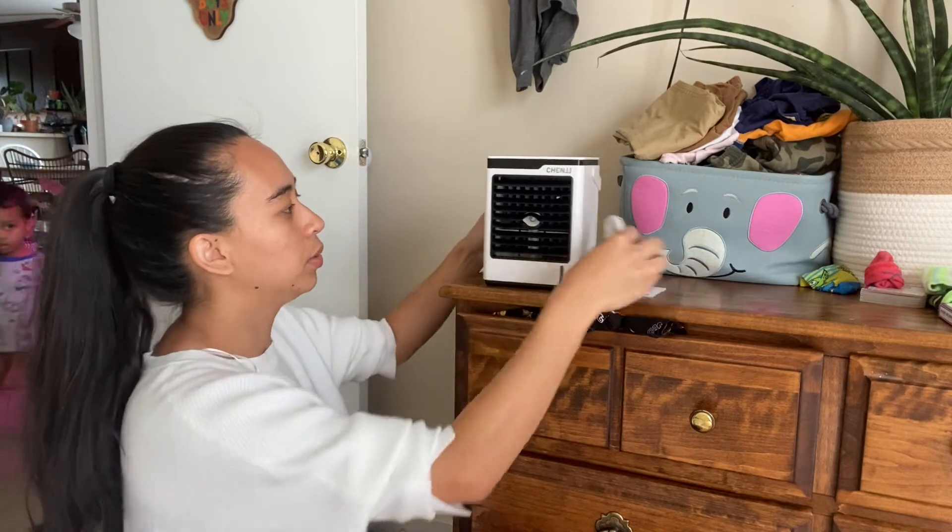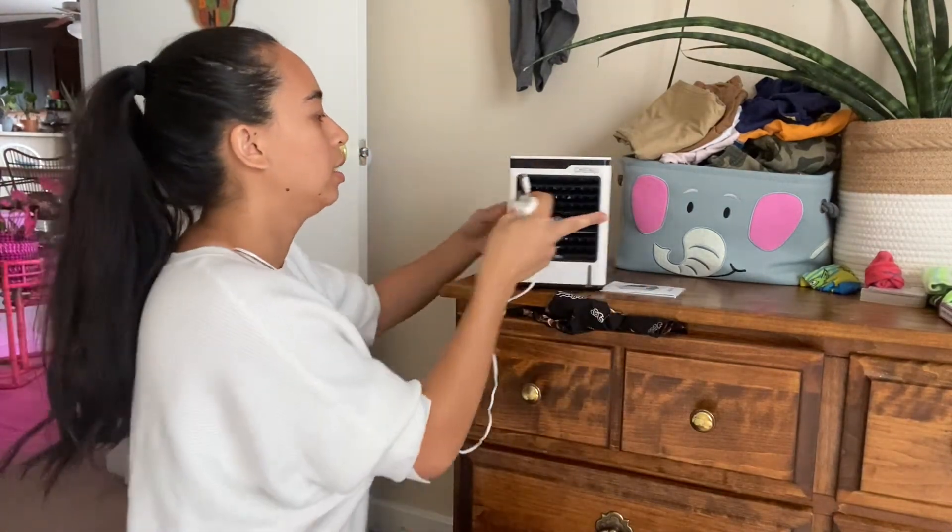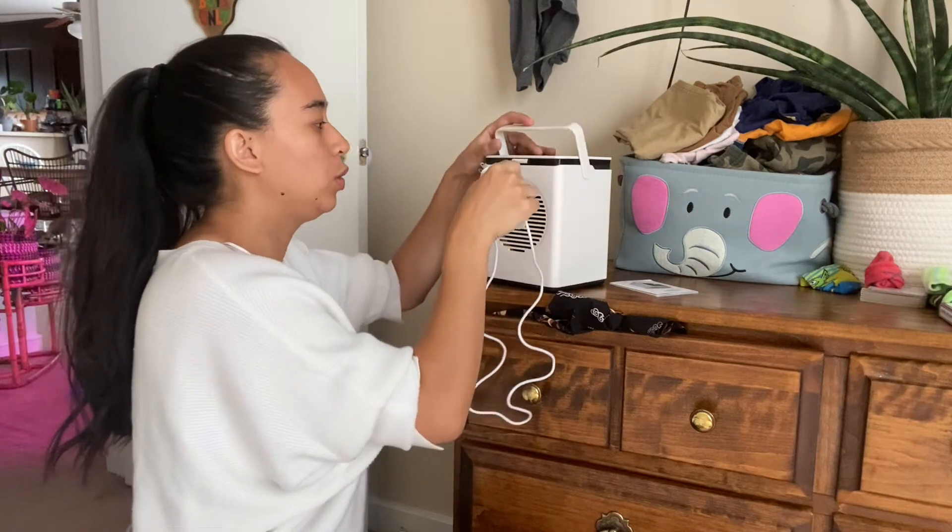We will plug it up. You'll need one of the USB cubes so that you can plug it into the wall.